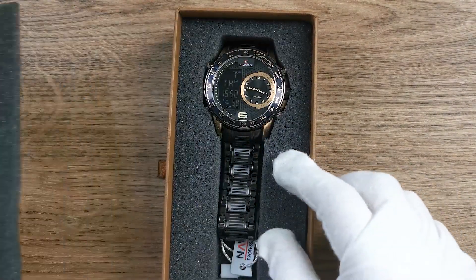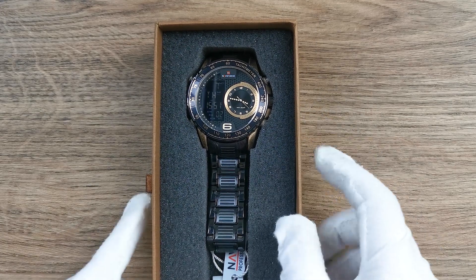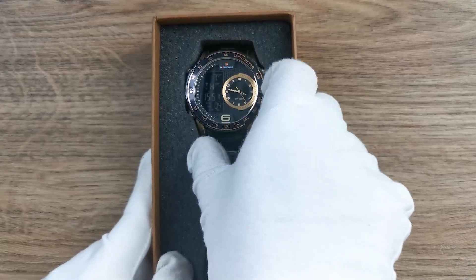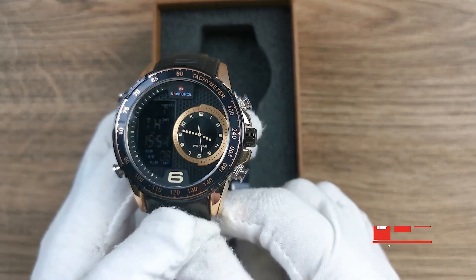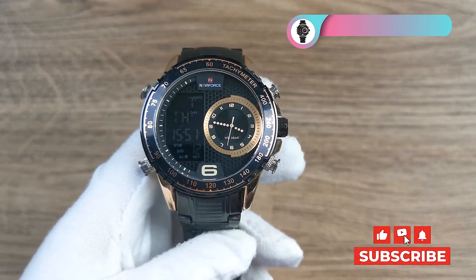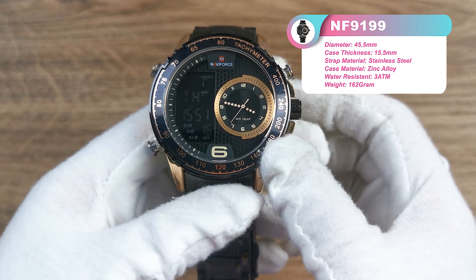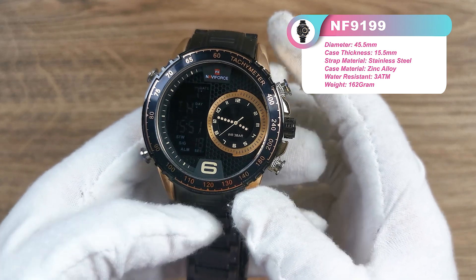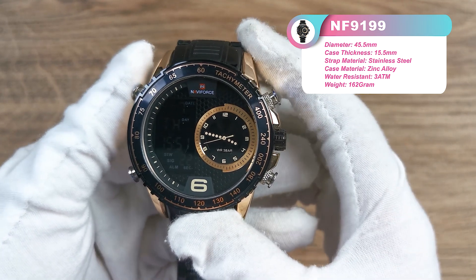The NF9199X is a dual display watch with a digital screen and a small offset dial. The small dial here is offset at the right half of this watch.